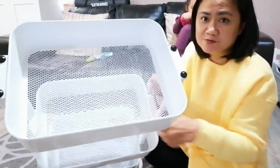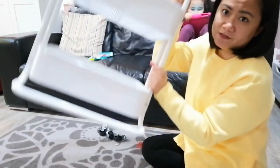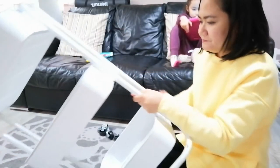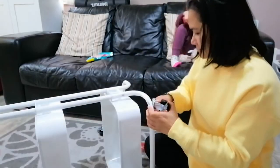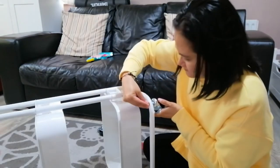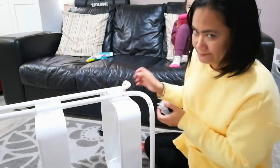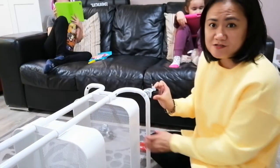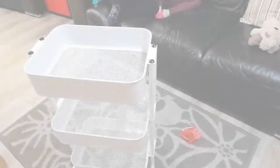Okay, so that's done — that's what it looks like at the top. Now it's time to put the casters, or the wheels, or whatever you want to call them. I'm going to put it on its side, put the caster in there, and then use the smaller screws to tighten them up. Okay, so that's one of them done — I'm just going to do the rest.